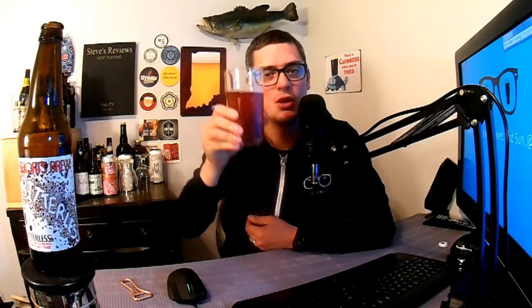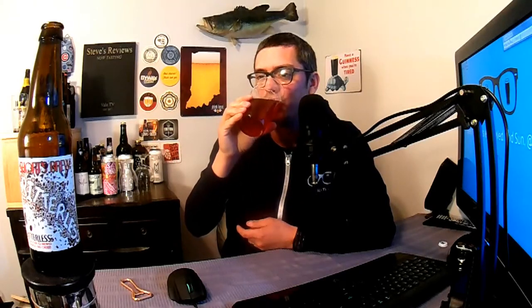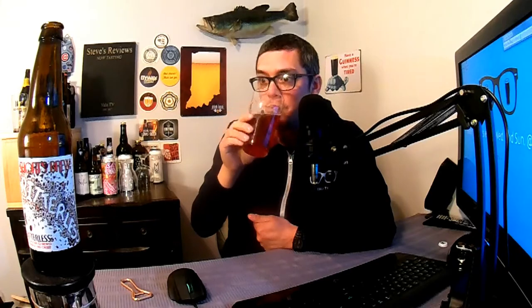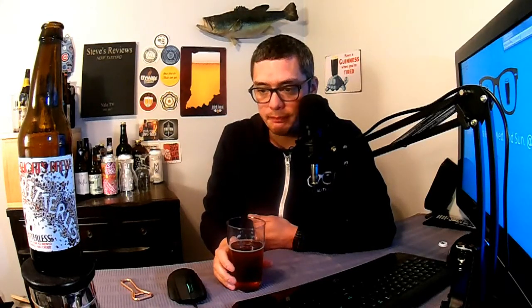Let's go ahead and get into this beer. This is Critterless from Short's Brewing Company — cheers, first sip. Wow — it's very sweet, definitely carbonated, and the mangoes are very forward.